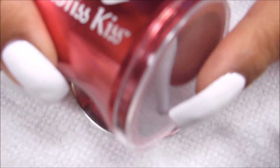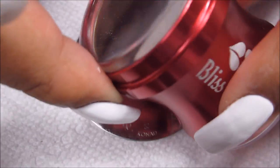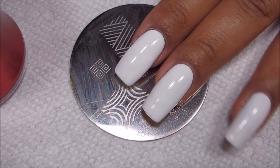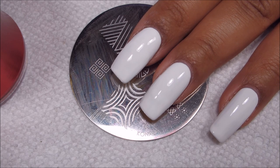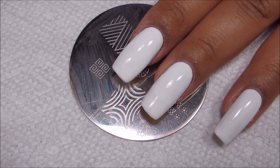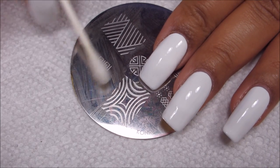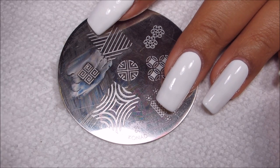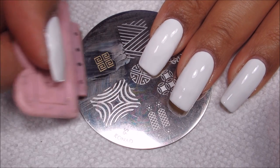I'm going to be using my Bliss Kiss Clear Stamper. As a note, the last time I used this I asked if anyone knew how to get the little cover off, and thank you for the suggestion to take off the stamper head and push from the inside. That did work but it actually made the stamper react a little bit differently. With the cap on and the air trapped in there the stamper is actually a little springier, and when I took it off it was a little softer, a little smushier. So for this I'm going to try it with the cap on.